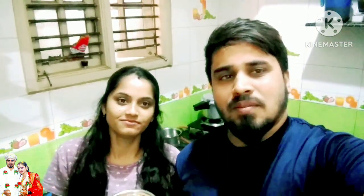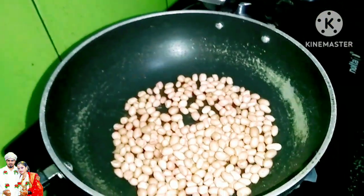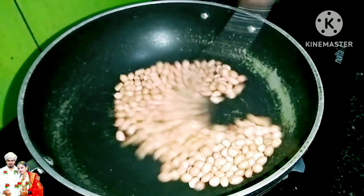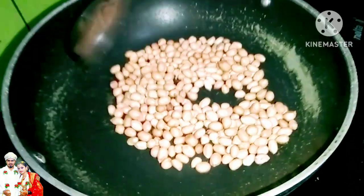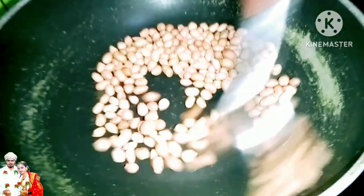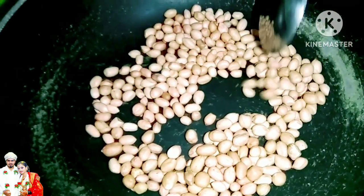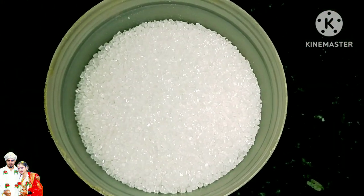We are going to prepare the recipe for Cashew Burfi — this is the best recipe. Now let's take a cup and put it on a medium flame. Use 1 cup — if the top is too much it may burn on the bottom.